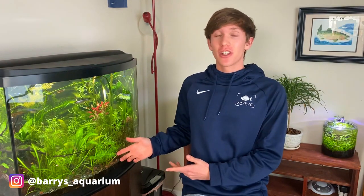That's gonna do it for this one. I hope you guys enjoyed! If you want to see more fish tank related content go ahead and subscribe, and if you want to see even more you can give me a follow on Instagram at Berries Aquarium. I'll see you guys on the next video.